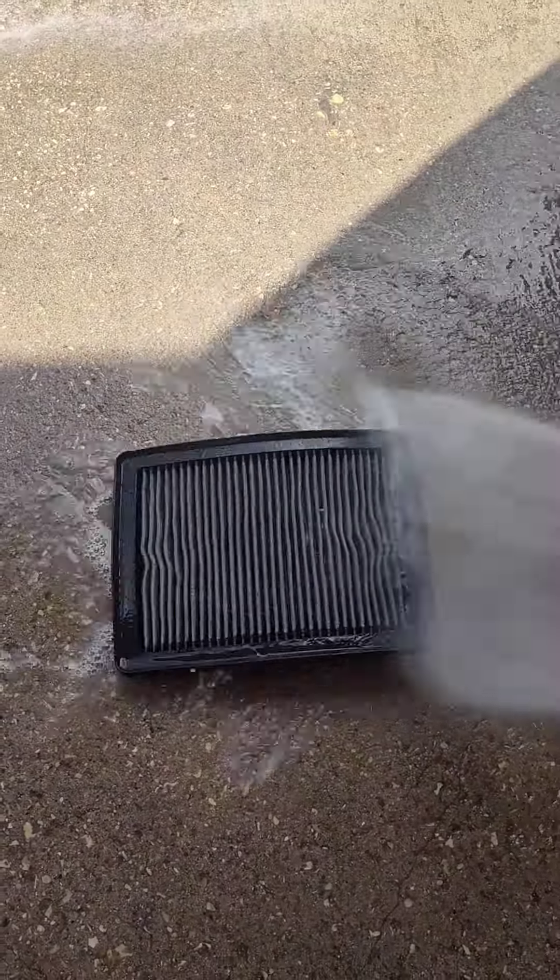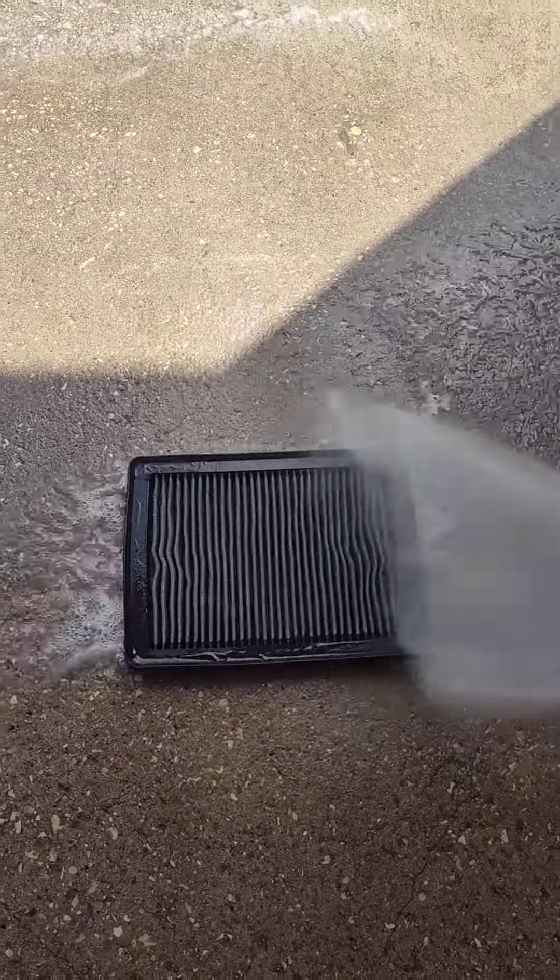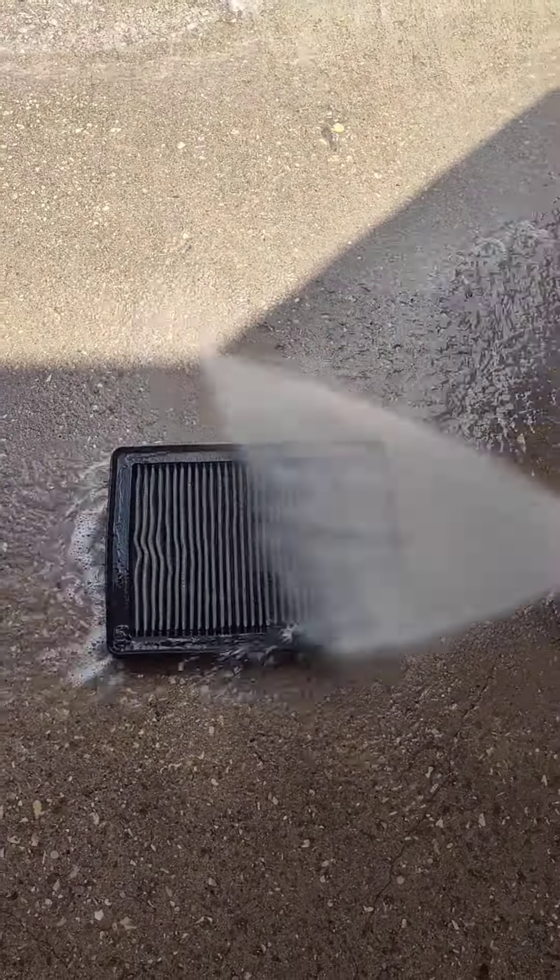You don't want to leave any of that cleaner residue on there right now. Make sure it's fairly wet.